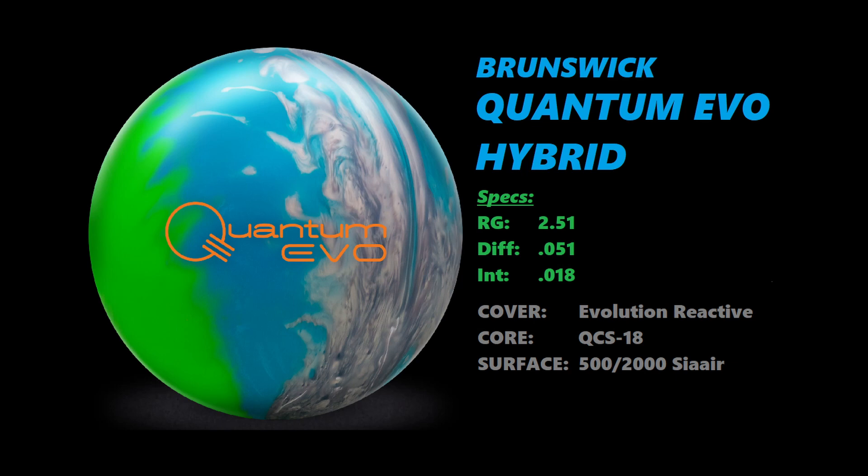This ball has an RG of 2.51, a differential of 0.051, and an intermediate differential of 0.018.